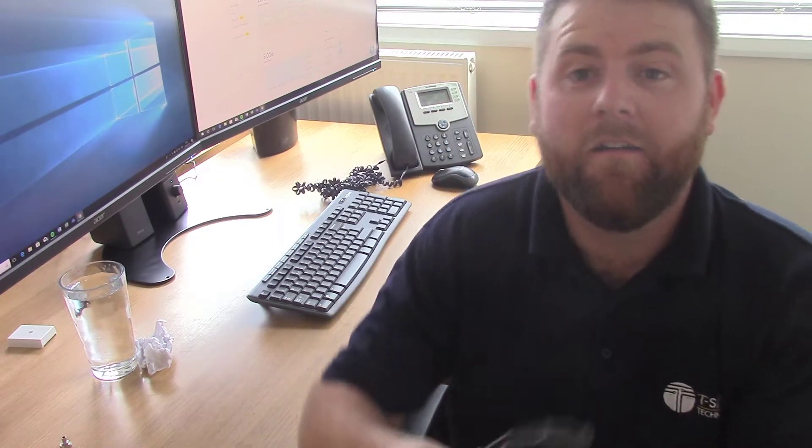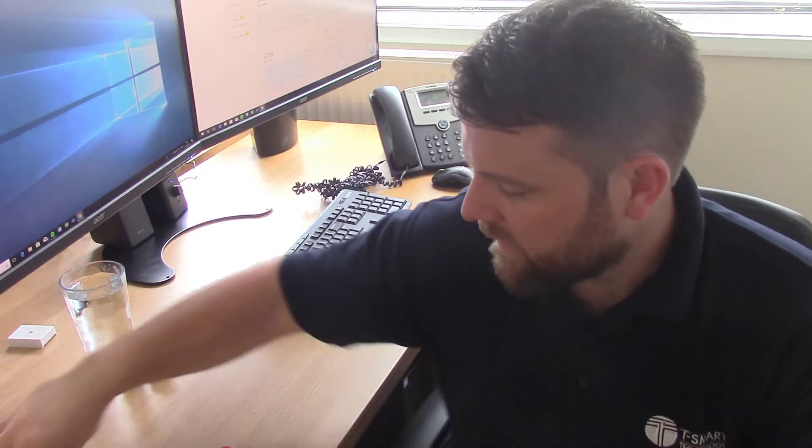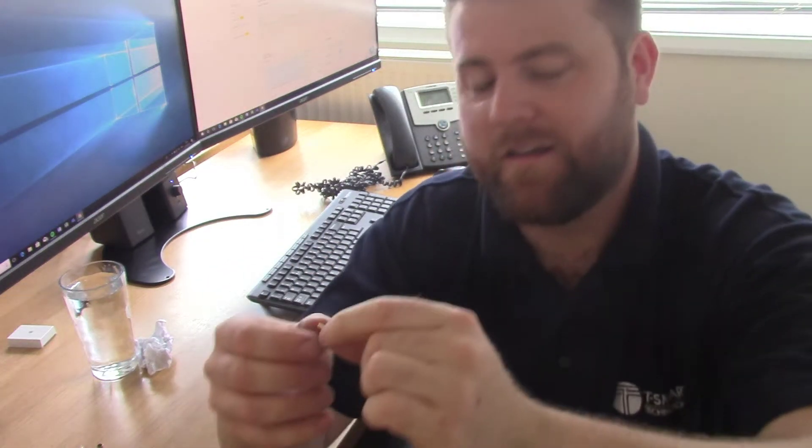Today the tools I'm going to be using are: one BNC crimp tool, a Stanley knife, some side cutters in case we need to cut the cables a bit shorter, and a BNC plug which comes in three parts. We've got a little ring, the main part of the plug, and the fiddly little inner bit which the copper goes into — I recommend buying some spares because you will certainly be losing them.